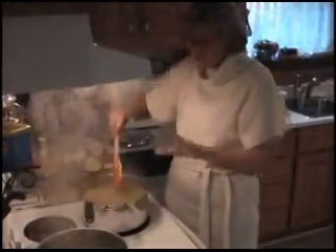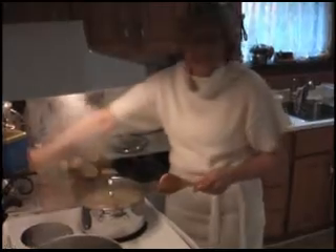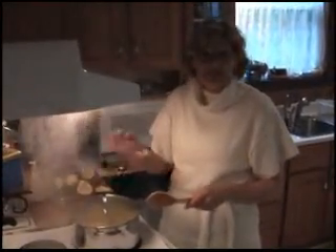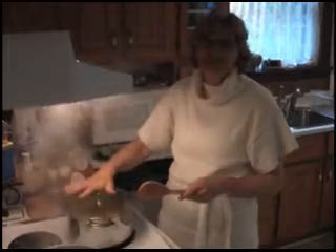So we've got: grated ginger two cups, zest of two lemons, juice of two lemons, and two cups of white sugar. Now that you've got this boiling, I'm going to get the other pot ready. In a minute you're going to cover it and let it simmer slowly for about 20 minutes. After 20 minutes, turn off the heat and let it sit for a couple more hours until it's lukewarm, and we'll pick it up from there.